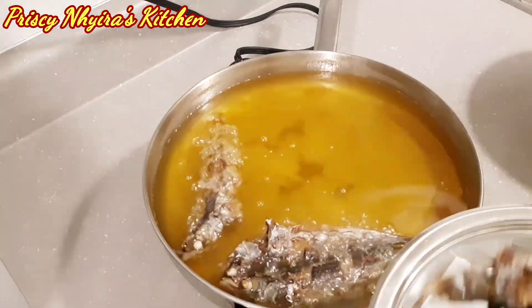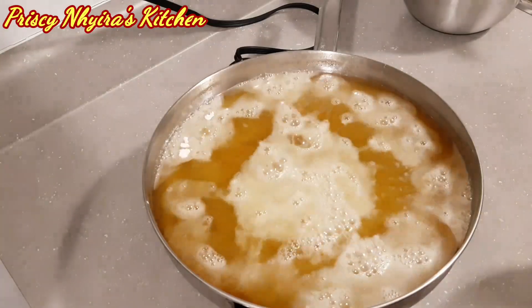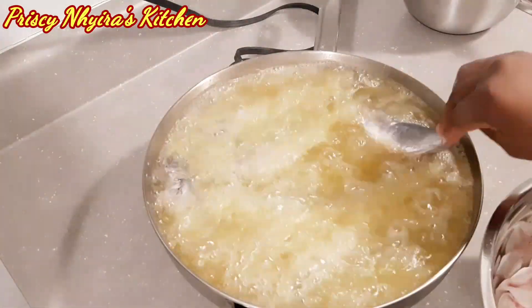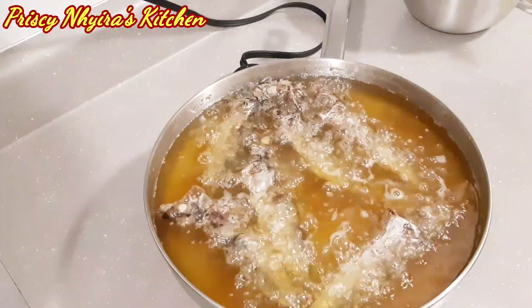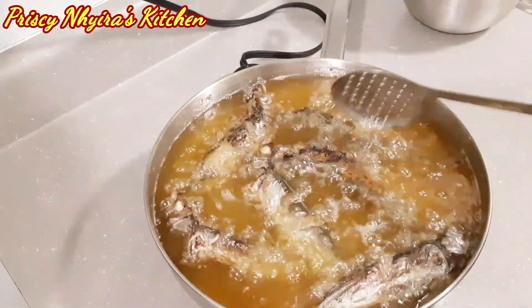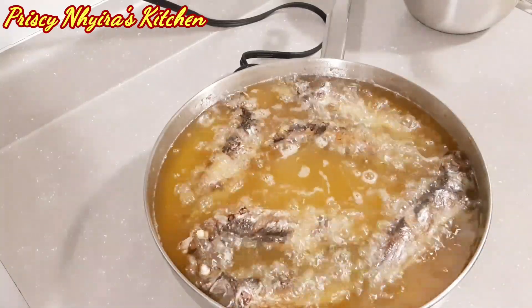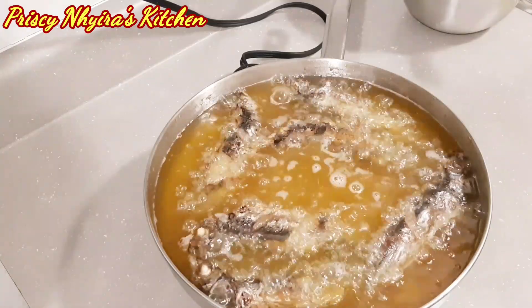The first batch is ready, so I take them out and add a little more all-purpose flour, then put the second batch of fish into the oil and let that fry for about five minutes as well. And it's ready! Our rice and fish are both well done.